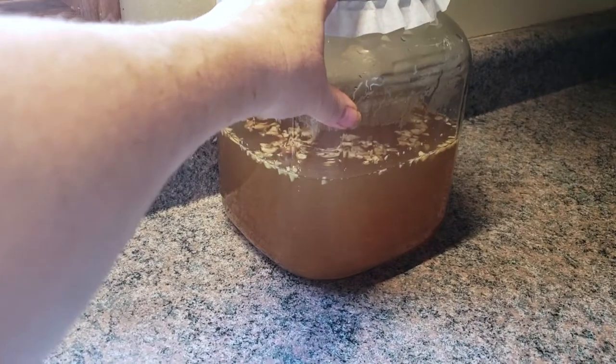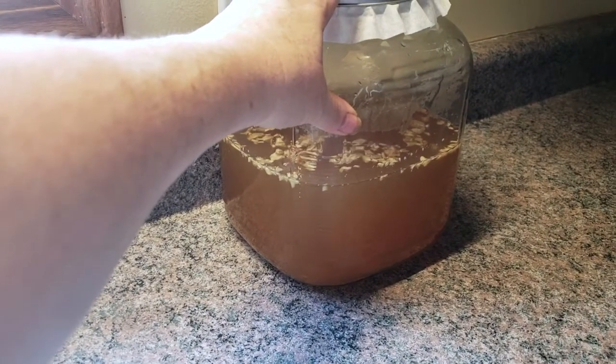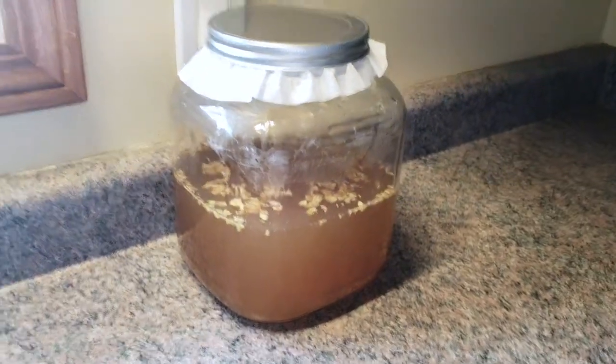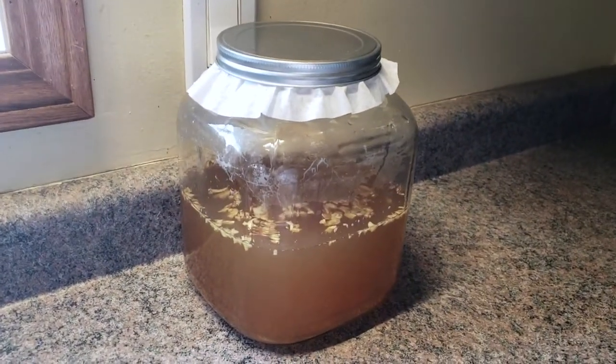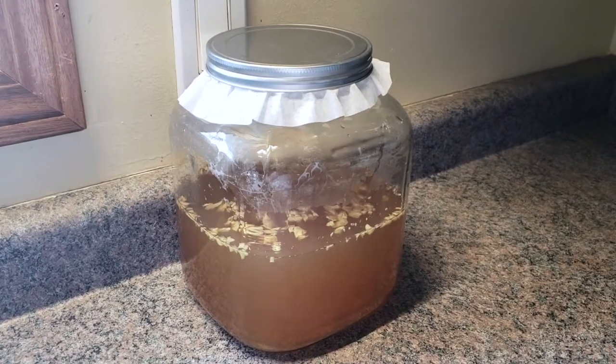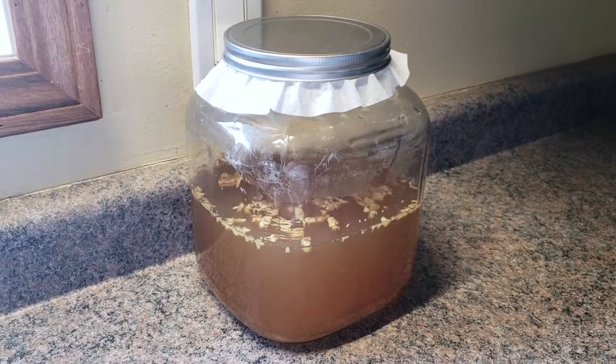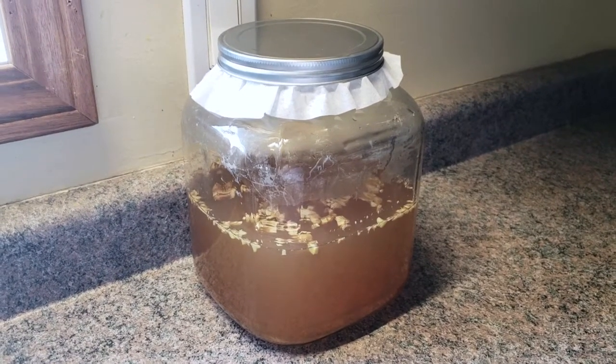Whatever ginger bug I used, I'll replace with filtered water and add more sugar and ginger. Then I'll shove it in the fridge after a day and it's good to go for the next batch.